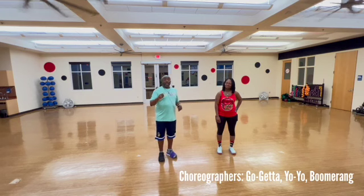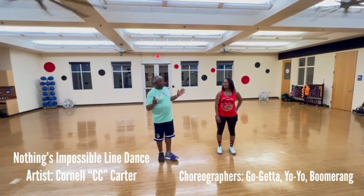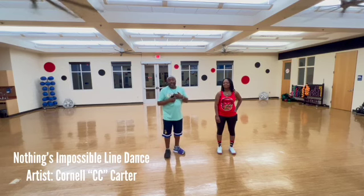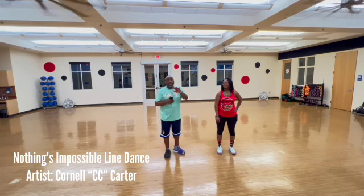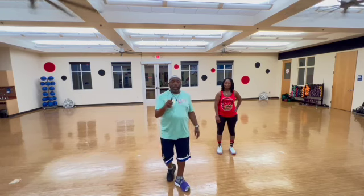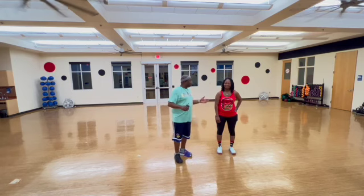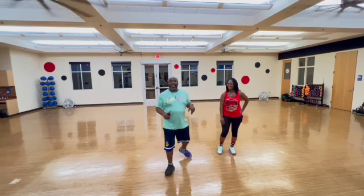So this one is called Nothing's Impossible. It's a great song by C.C. Carter. I'm out there singing it like my life depends on it, which is not good because I can't sing. So we're going to teach you this dance. Hope you like it. Hope Cornell C.C. Carter likes it — he likes it, he's looking forward to it. Yo-Yo has got Cornell C.C. Carter looking forward to this, so hopefully he'll like it and hopefully you'll like it.